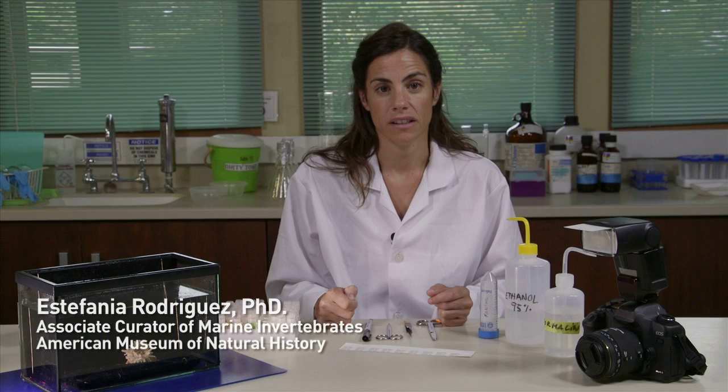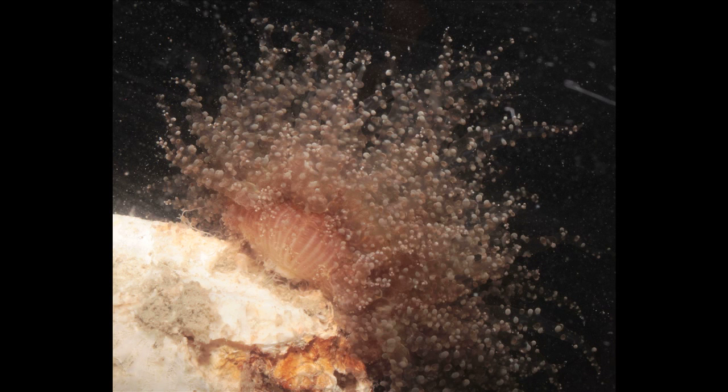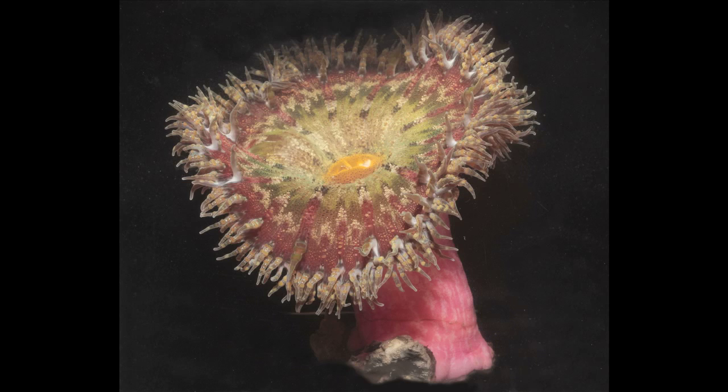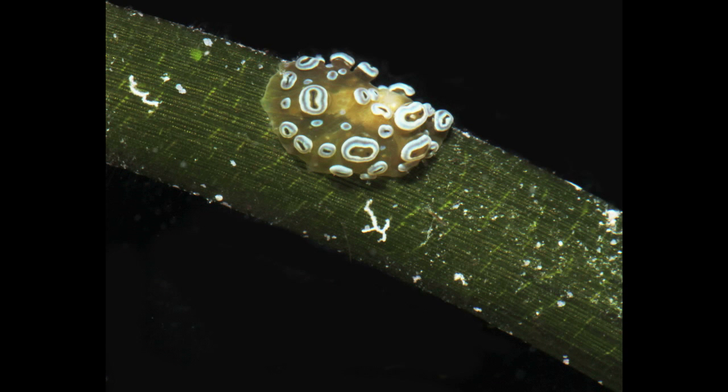With sea anemones, it's very important to record the color pattern and the different states of relaxation of the anemone. During the preservation process, colors are lost, so you need to make pictures to have these characters. You will require images from the oral disk of the sea anemone, but also others that will show the column and the structures in the column. Additional images with the anemone contracted are always useful.